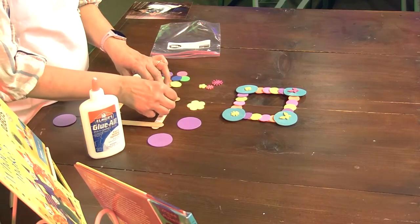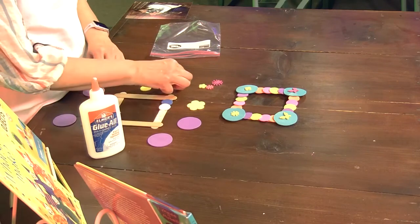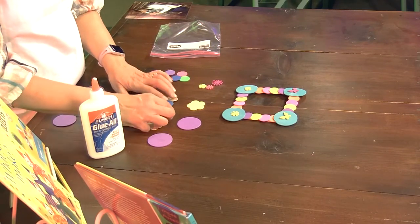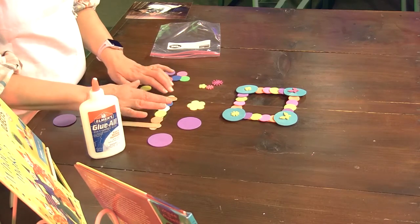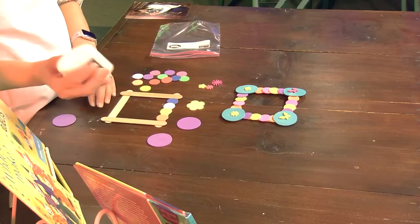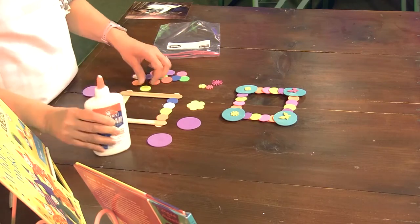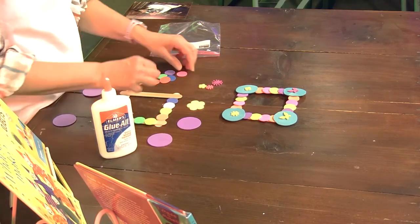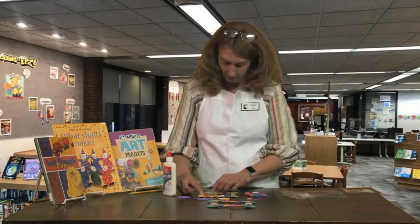I don't know if I want to make a pattern or if I just want to lay some of these down today, but you can do whatever you want. We have figured out that four of the circles will go across each popsicle stick. So I'm going to go ahead and slather this side. I think I am just going to pick them up at random today and not worry about making a pattern because it looks like we have a lot of pretty colors for this frame.